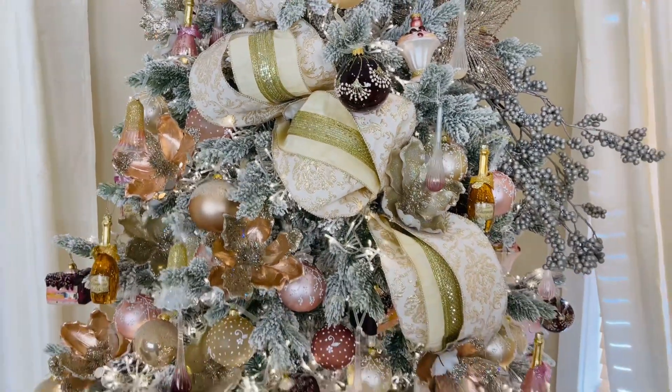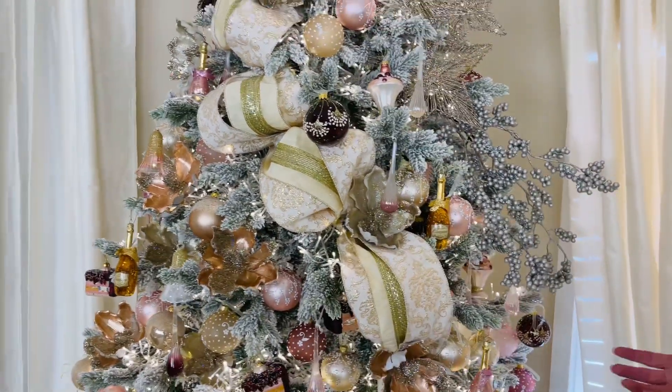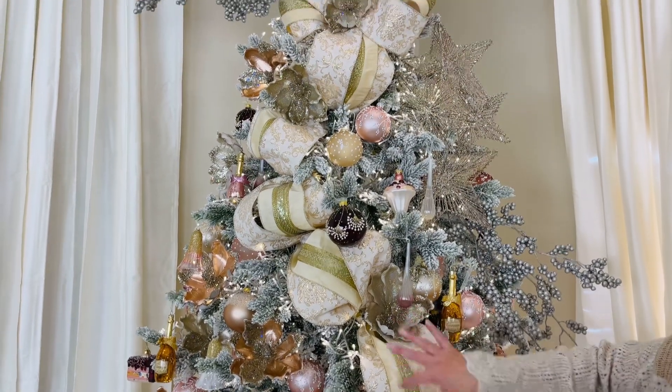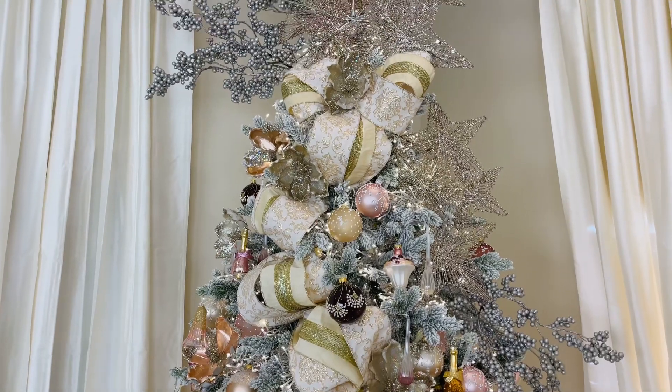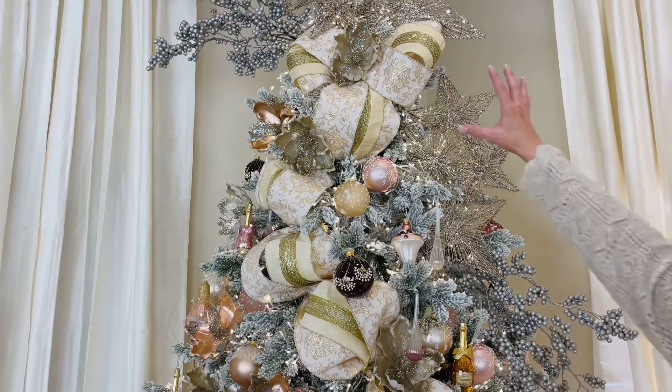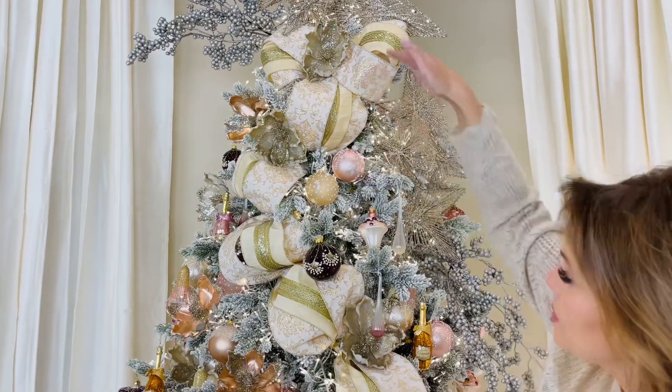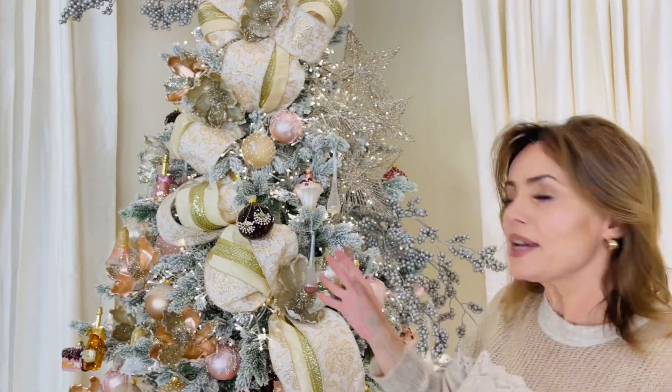When you're looking at this kind of ribbon, this is the kind that really makes a tree. We've used two of the damask and one of the gold center — I think they're stunning together. You can make bows, you can drape it, you can push it in the tree, bring it out, it curves, it stays.